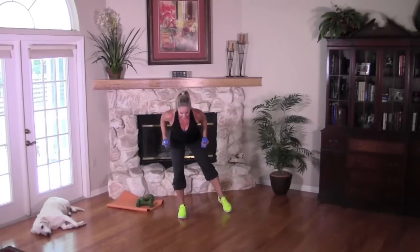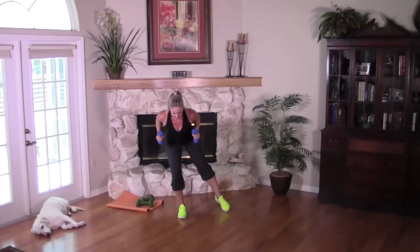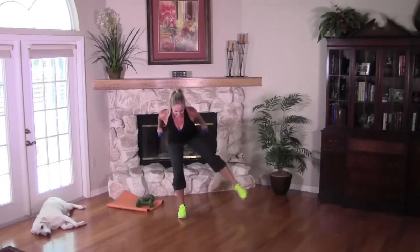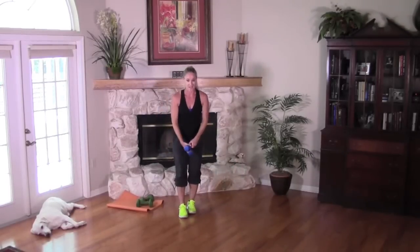One more slow tempo, then give me eight single counts. Don't swing those arms — don't let your leg knock you over, keep it low. Work those hips and glutes. Two more, last one — awesome job. Bring it together, cross your weights.